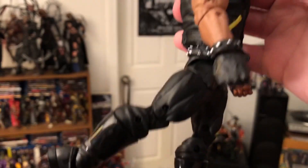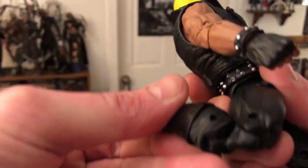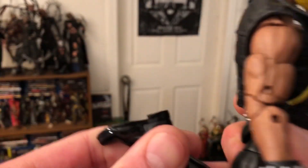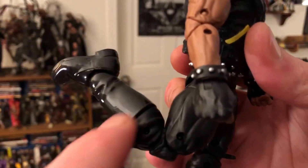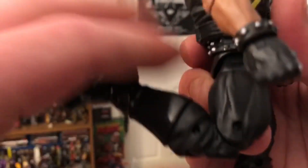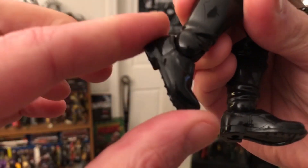Leg forward, leg back — back is decently far. Double knee. He's so close to kicking his own ass, but he won't quite get there — he's too beefy. His quads are blocking him; his quads are just too thick. Foot forward doesn't go very far forward though.